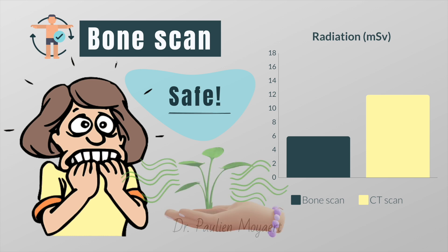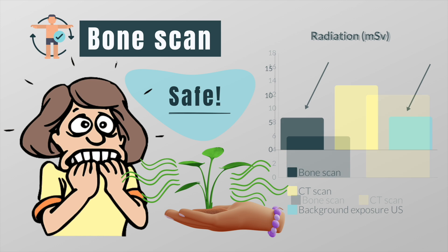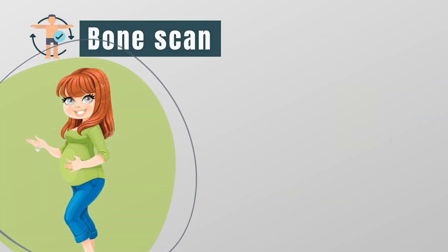Did you know that we live in a world with significant levels of natural radioactivity? The average dose of ionizing radiation per year in the US is almost the same as one whole body scan. However, no level of radiation is completely safe, and as with any other type of radiation, there is a small risk that the radiation may affect an unborn child.